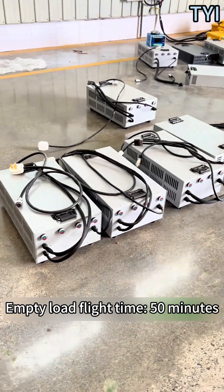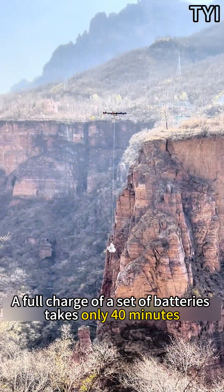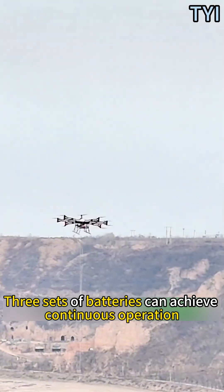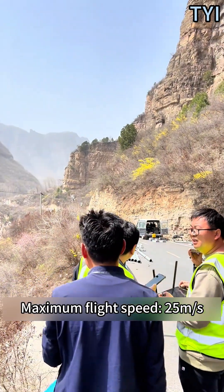Empty load flight time is 50 minutes; full load flight time is 18 minutes. A full charge of one battery set takes only 40 minutes, and three sets of batteries can achieve continuous operation. Maximum flight speed is 25 meters per second.